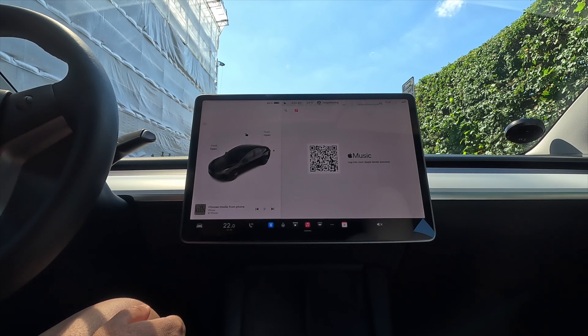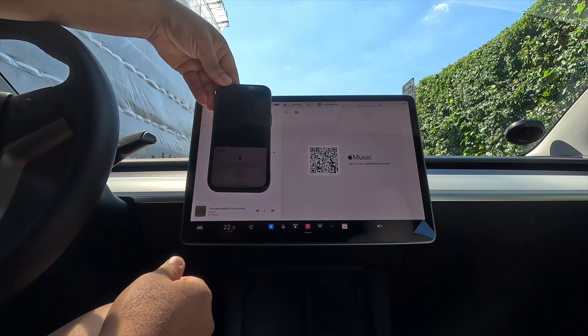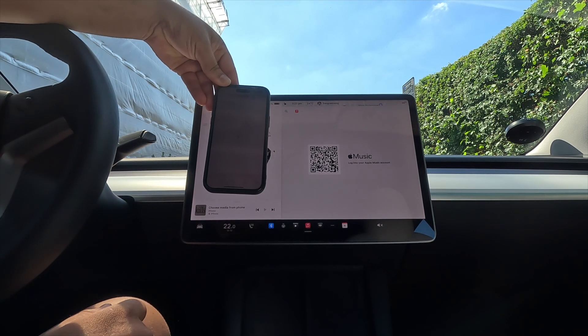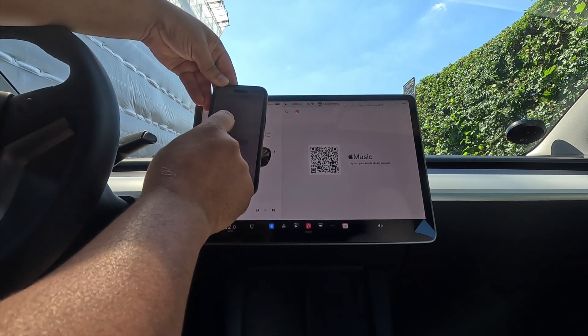Now the music account is active. I simply open Apple Music, and my subscription application on mobile — I need to authenticate here and allow access to Tesla.